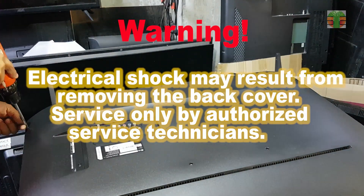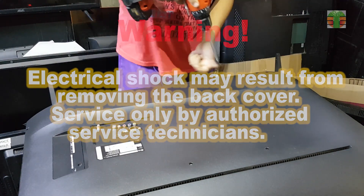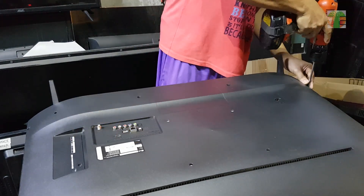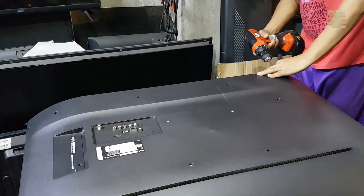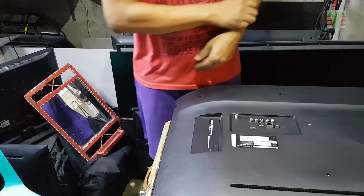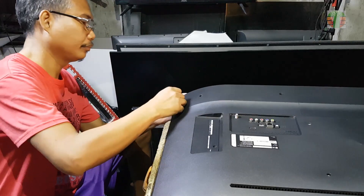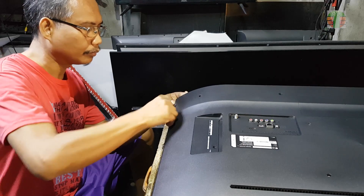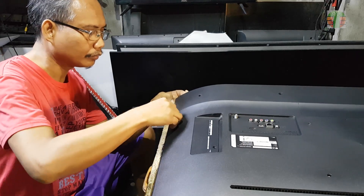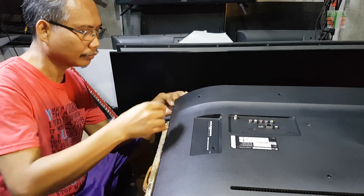Hello, good day everybody. I'm TEPS, welcome back to our channel. In this next video, I'm going to show you how I successfully repair the unusual symptom trouble of an LG smart LED TV. I hope you will like this video and don't forget to like and subscribe. You can also hit the bell so you can be notified when I release a new video. Thank you.